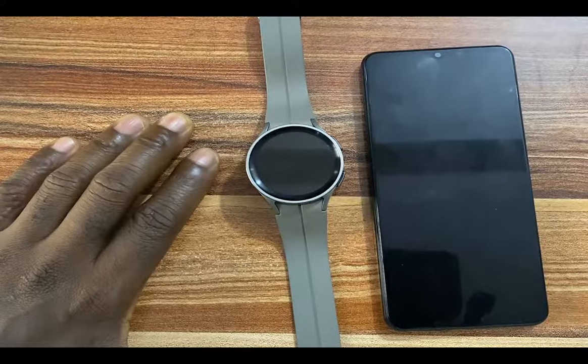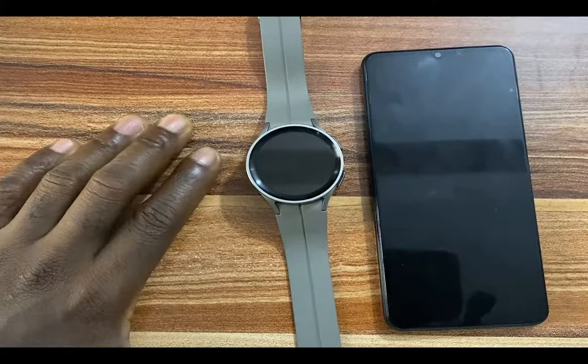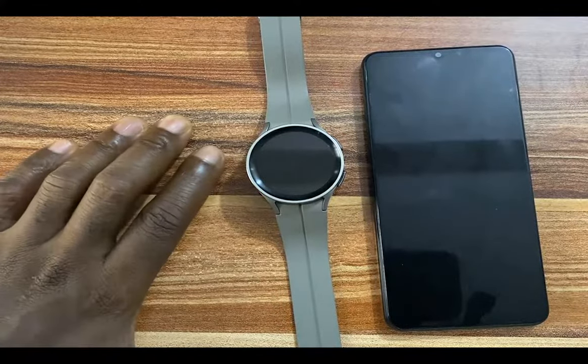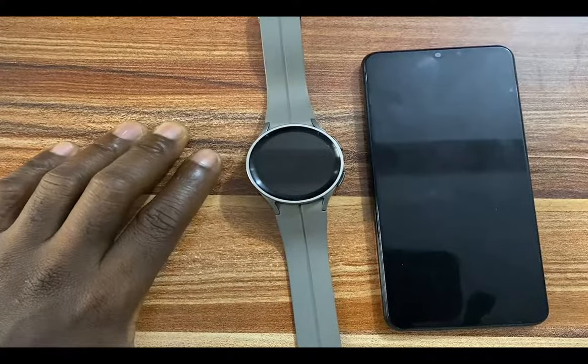To use Spotify on your Galaxy Watch 5, you need to install Spotify on your phone as well as on the watch. So go ahead and install Spotify on your phone, create an account and log in.